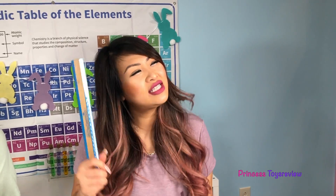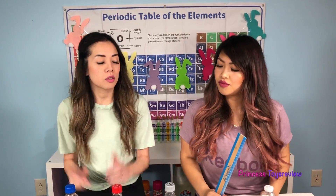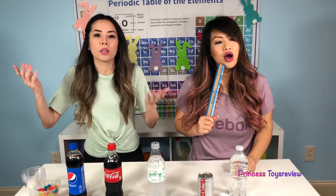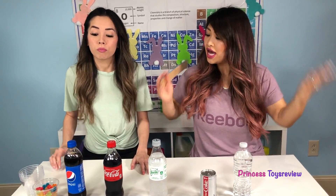Wait a minute, didn't we do this science experiment before, Princess Fam? We sure did, but it's a little different. Because this time we're testing out how it's gonna change its size by using different types of cokes or sodas. Last one we tried regular water, salt water, baking soda, and this time it's sodas!